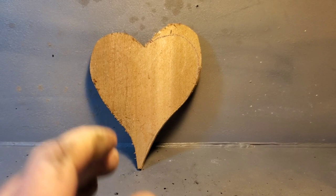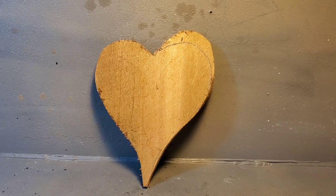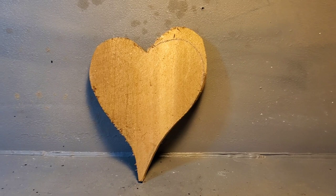Always give yourself more than less when wood carving, because carving's not like sculpture. Carving, you're taking away. Sculpture is you're adding. Always more is better than less when you're wood carving, because you can always take it away — you can't put it back on without gluing and all that.